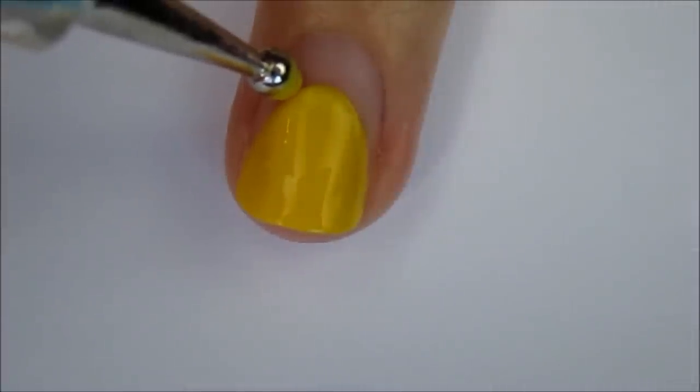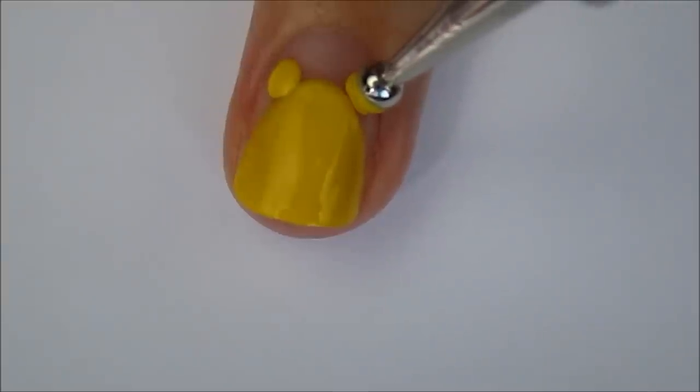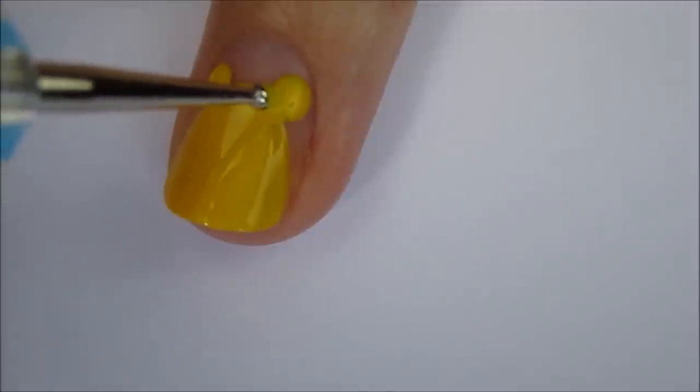Use a big dotting tool to create his ears. Next, I'm going in with a smaller dotting tool just to make sure that his ears are connected to his head.